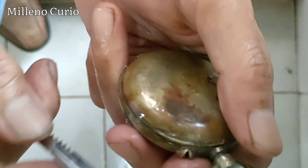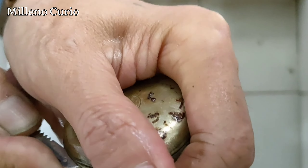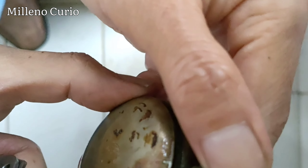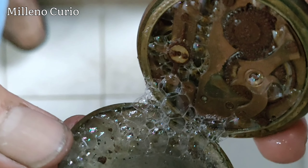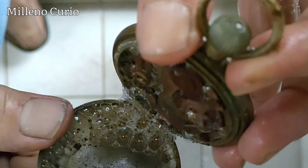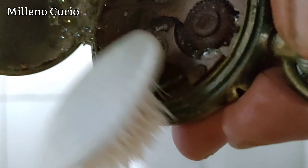Trying to open the case back. It's still very, very hard — oh, pops off! Look at that. It's just terrible. It's okay, it's okay, I'll just try to brush.